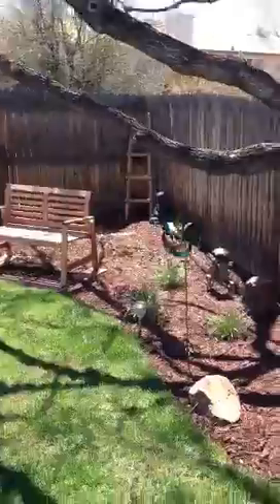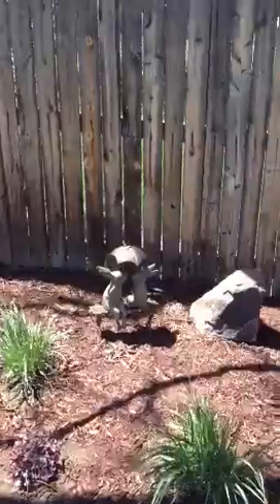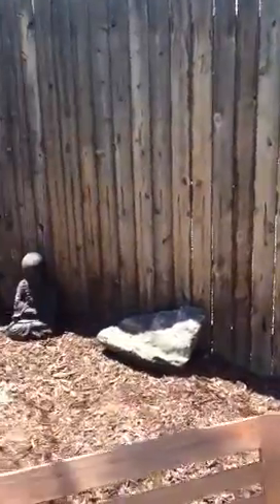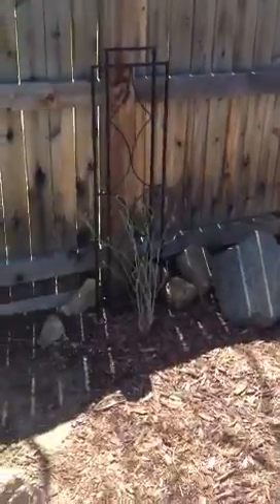And then over here this corner is all mulched and done. Got all the weeds out. Added our little bunny statue. And then we put Buddha on the corner and our ladder from New Mexico.